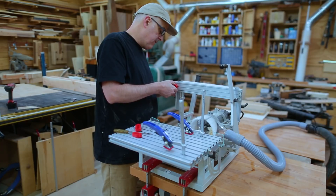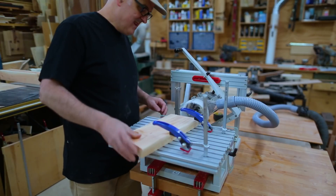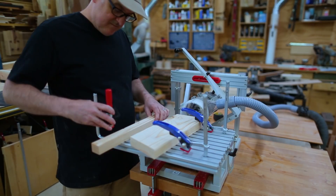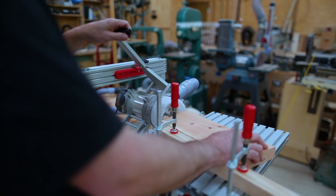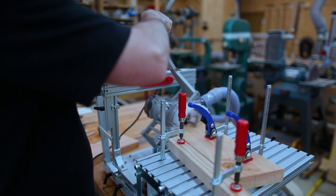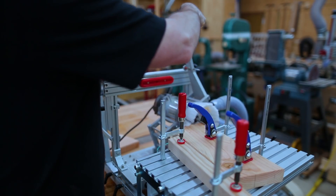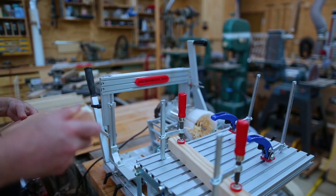I could cut a mortise and a tenon into each of the segmented pieces. This gives a little more strength than just gluing the end grain of the segments together. The mortise and tenon needs to be perpendicular to the end of the segment, which means it's at an angle to the side of the segments.